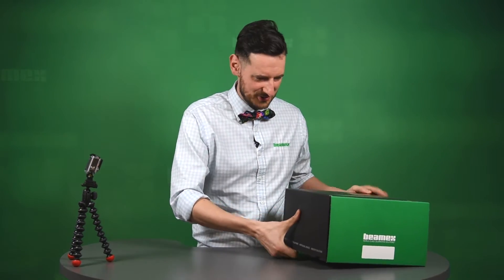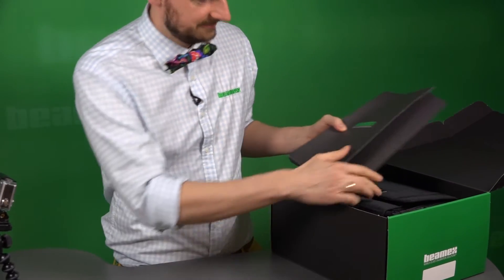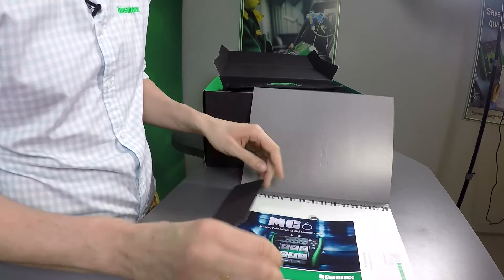It comes in a box like this. You open the box, and the first thing you see — well, it's a folder. Let's have a look at what's inside that folder.